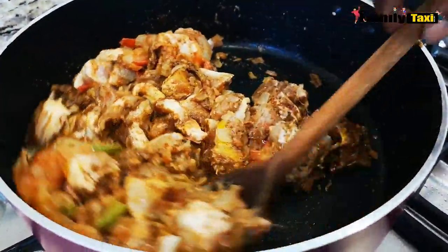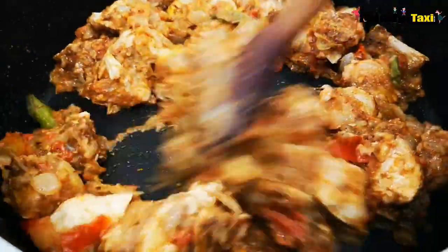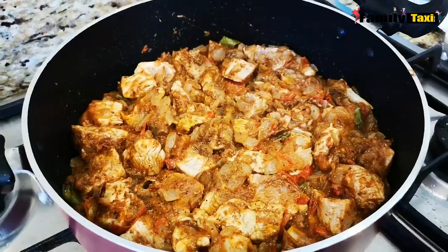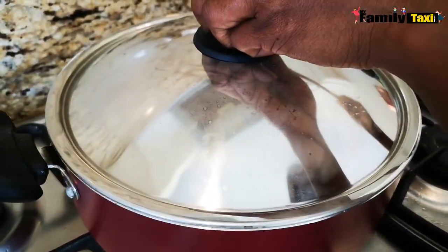Now I'm going to leave it to cook for about five minutes. I'm going to close it with the lid and leave it on for about five minutes to cook.